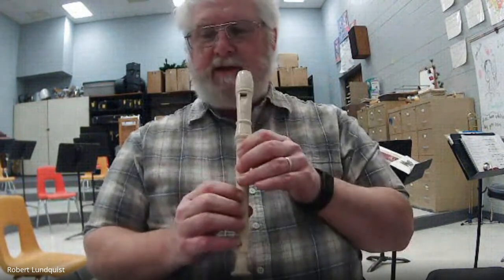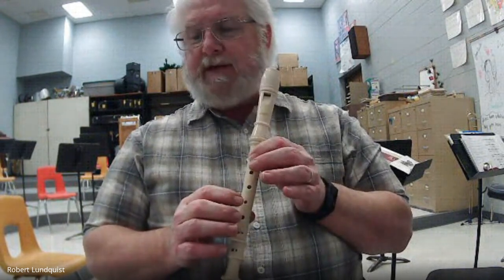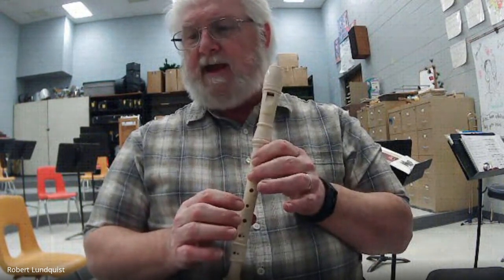Two, ready, go. B, B, B, B, A, A, A, A, A, B.